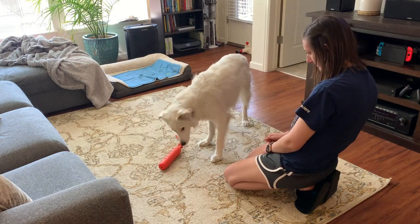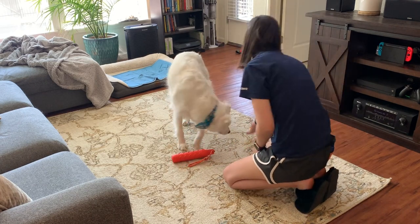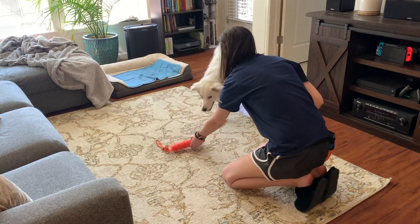Another little tip: if your dog is struggling, I found it helpful to pick up the toy and place it back on the ground for each repetition. It kind of just focuses your dog onto the object that you want them to pay attention to. This obviously we will fade out over time.